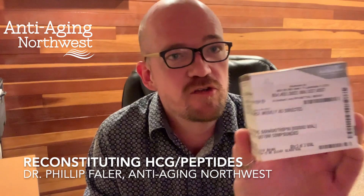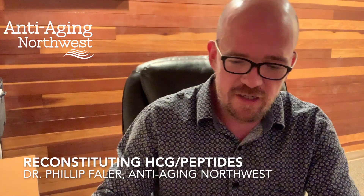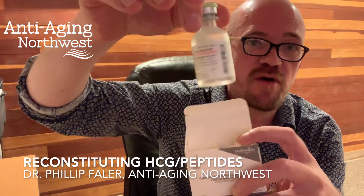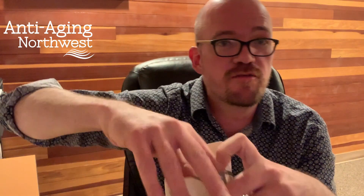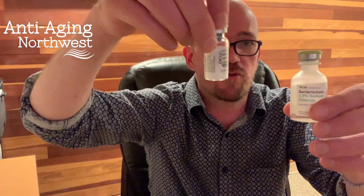So if you've received HCG, it came in a package that looks something like this right here. Inside the box you're gonna find two things: a vial of bacteriostatic water and a vial of your HCG powder. 4,000 units will be the amount of powder in there. To make a 1,000 unit per milliliter solution, we're going to add 4 milliliters of the bacteriostatic water to the powder.